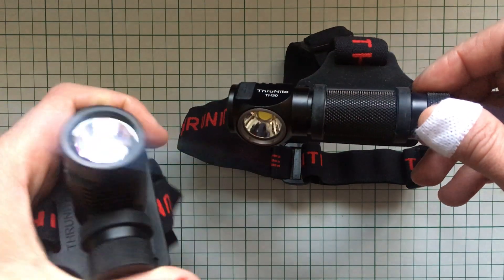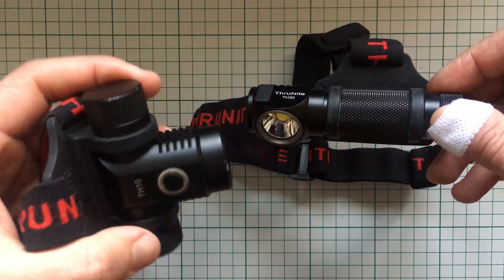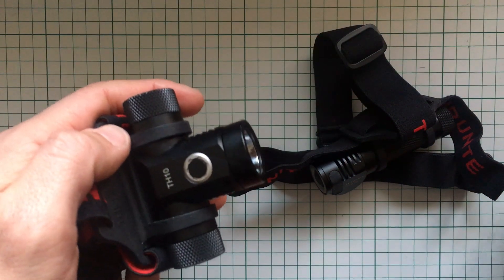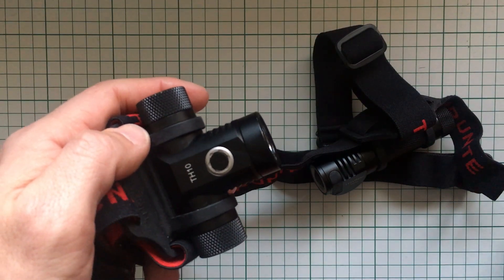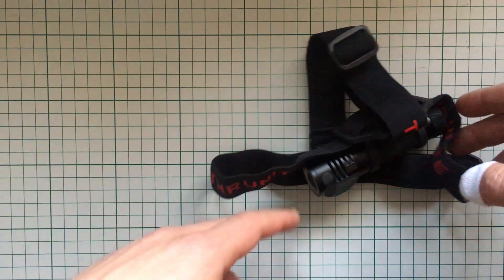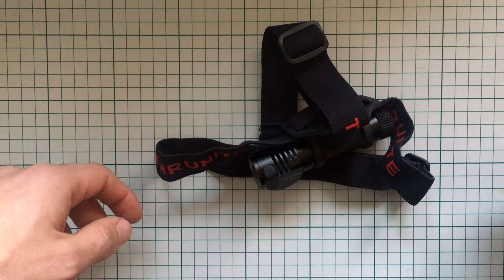I like it, and because it's rechargeable it's better than the TH10, which I also like and am keeping. These are very shock resistant — the TH30 hasn't been tested for that, but the TH10 has, not because I wanted to but because it fell down a lot. Thanks for watching, I hope you enjoyed the video, and as always I wish you all a great day.